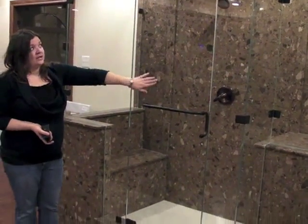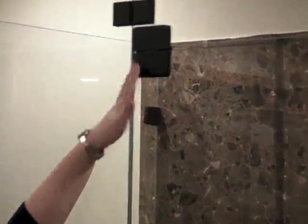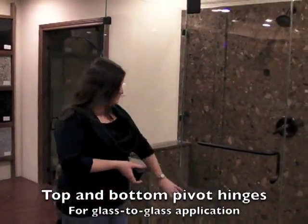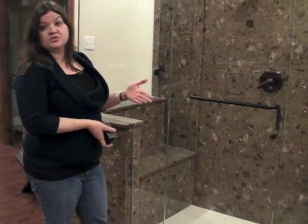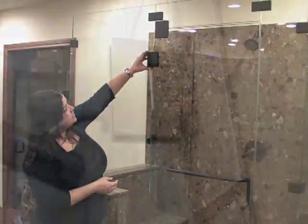This can open in and out because of these hinges. The hinge depends on the setup of the shower. This is not the standard hinge — this is a top and bottom pivot hinge where the door hinges off of another piece of glass. When the door hinges off of a wall, which is the more traditional way for these showers to go, it would have a hinge like this.